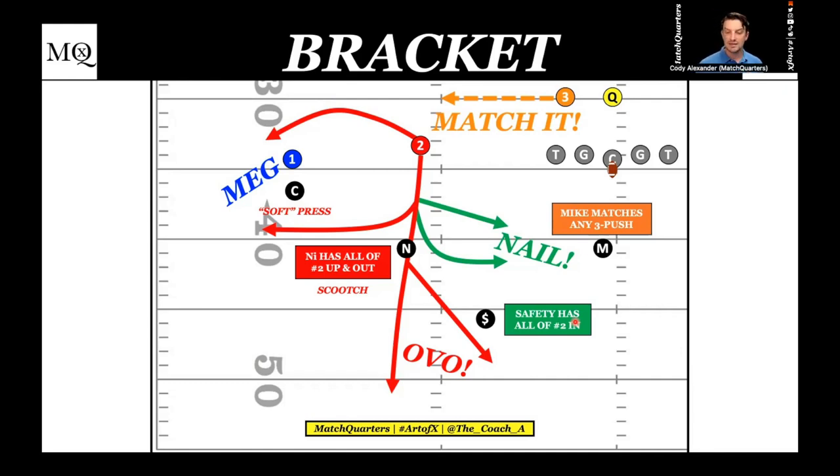Bracket to me is the key that unlocks the modern defense, especially if you are a Rip Liz team and want to get into quarters. A lot of college systems running cover seven stuff are also Rip Liz. How do you marry these things together without giving pre-snap reads? I've always been a huge believer in a static look pre-snap — let all hell break loose post-snap — but every time that OC looks at a clip or that quarterback lines up, I want everything to look the same.